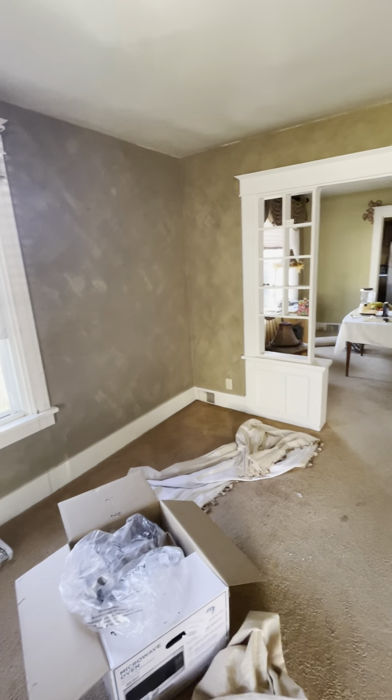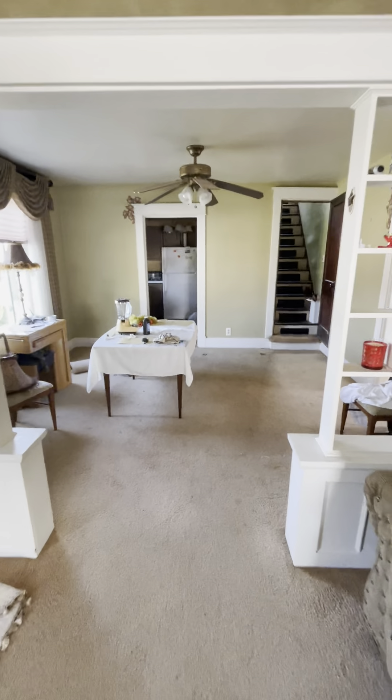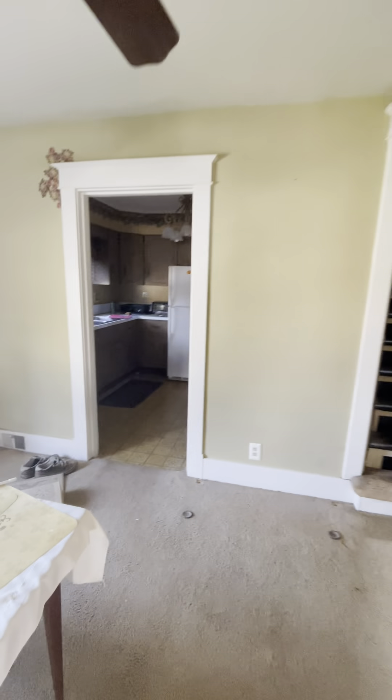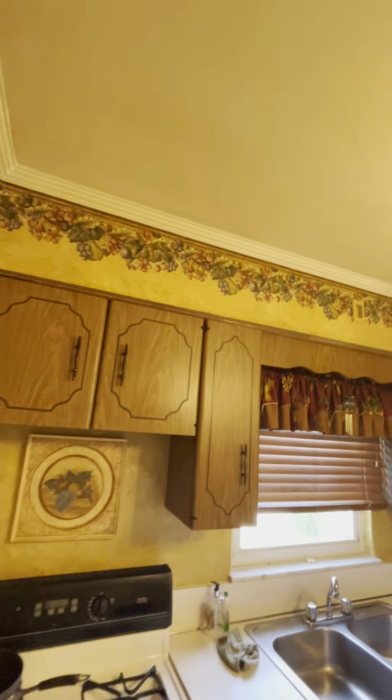All new plugs and switches throughout, over to white. Just gonna put a disc light here — nothing else going on. LVT and plugs. Quick on the kitchen: we are going to leave the bulkhead. This is an old house — once we start pulling that off, all kinds of problems start happening, so we're gonna leave it.